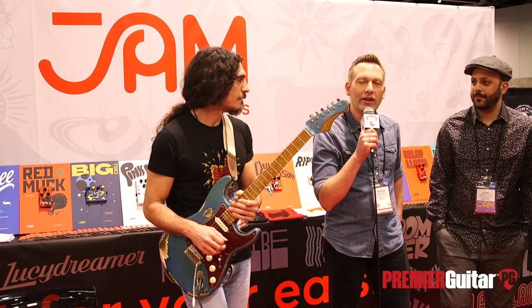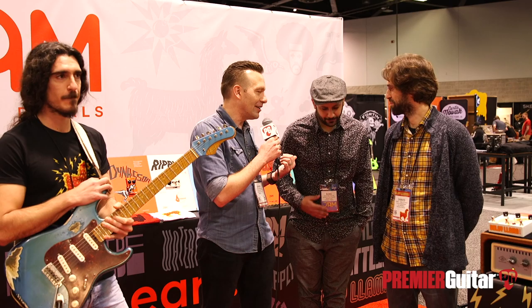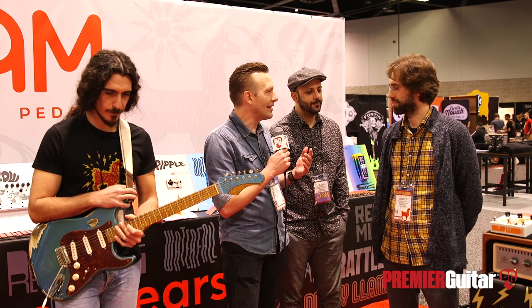Hey guys, I'm Sean Hammond with Premiere Guitar. We are at Winter NAMM 2020 in Anaheim at the Jam Pedals booth. We've got Bobis on guitar here — Bobis is a good friend. We've got Giannis, proprietor of Jam Pedals, and Ilyas here. Giannis, you guys have the latest version of the Delay Llama, the Extreme, right? You want to tell us about it?